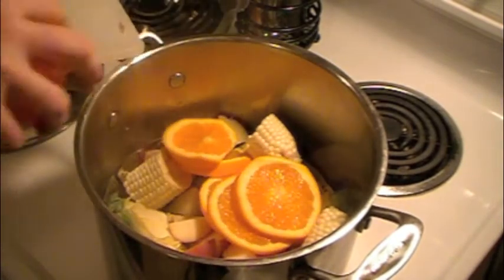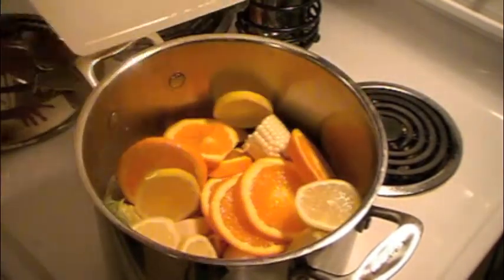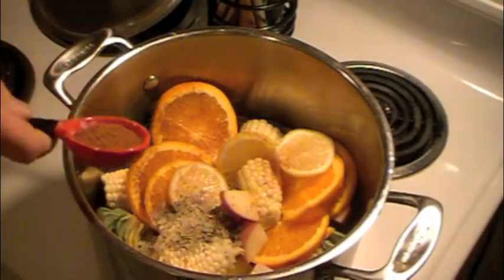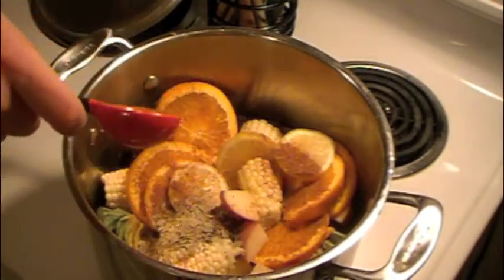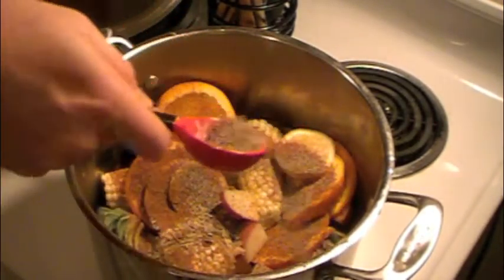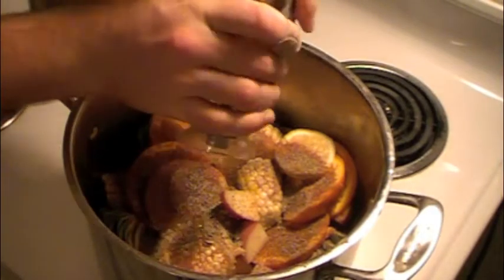Once you have the first round dropped into the steam pot, it's time to throw in some of our seasonings. Today we use some bay leaves, some Old Bay seasonings and of course salt and pepper. Then simply throw on the lid and give it its initial steam.